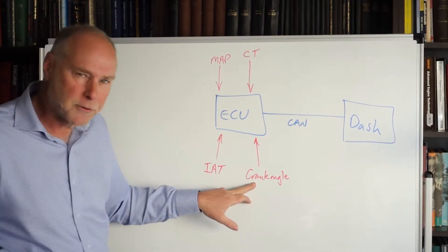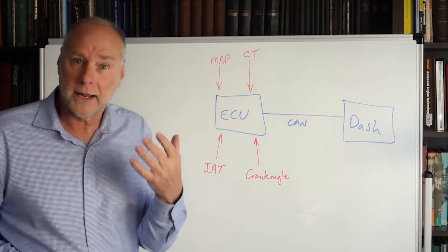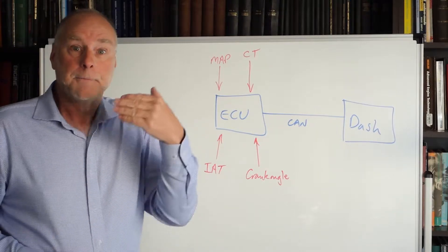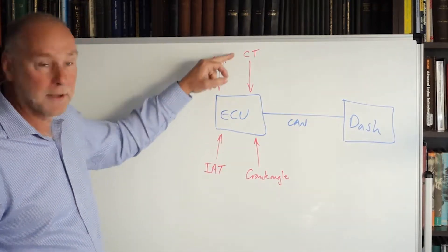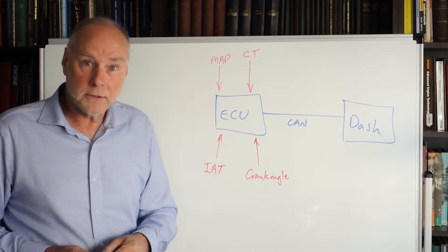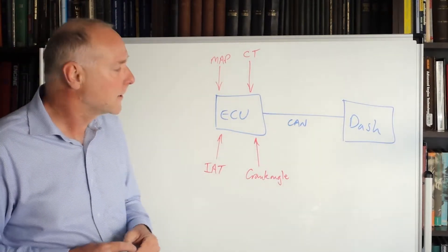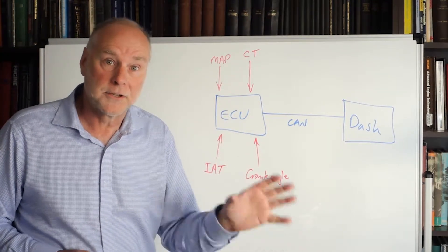The ECU is monitoring things like crank position, but from that the ECU is calculating information like engine speed — RPM. We can send that calculated information down to the dash as well, so we can see what the ECU is internally calculating and display that on the dash. Things like fuel economy — instantaneous fuel economy, for example — is a calculation the ECU can perform and then send that information to the dash.